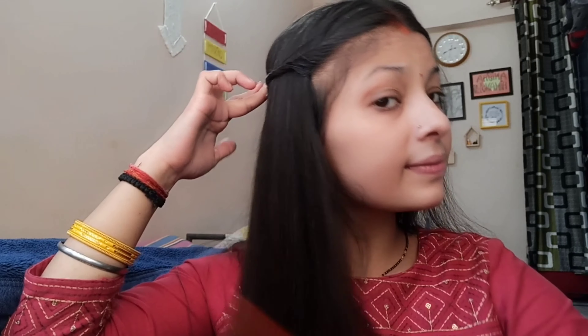I am putting a pin in the hair on a different side. And once the hair is too thin, I am putting a pin in the inside. Then you have to twist the hair in your face.